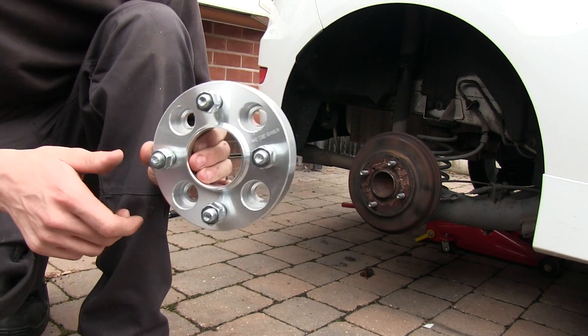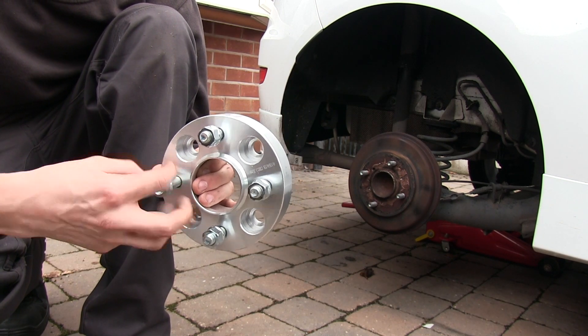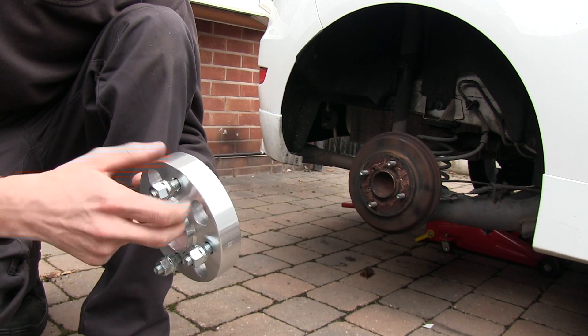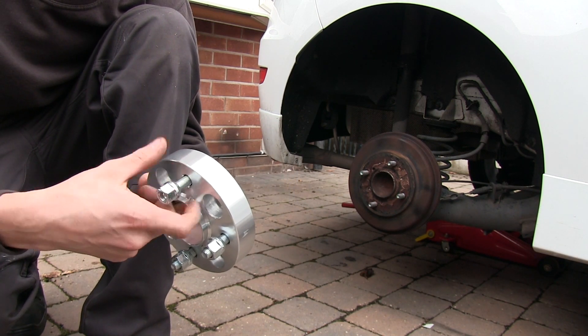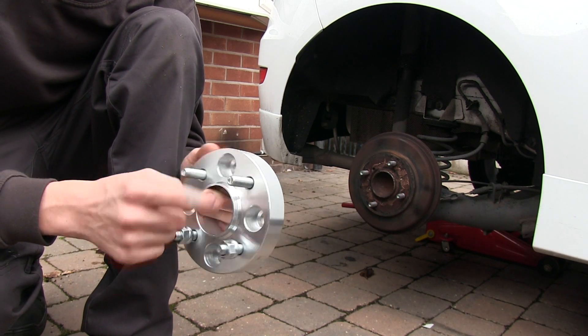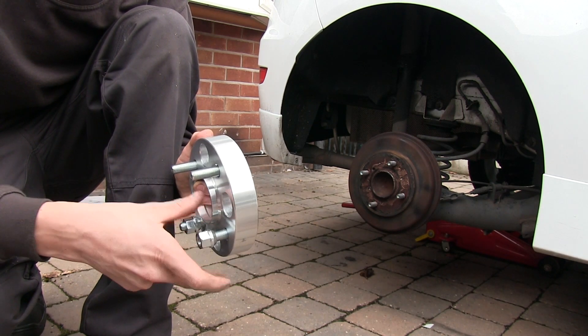Right lads, so 30mm for the back. What you do is take all these off, put them on where the holes go through, and then put your normal bolts on. You have to put your bolts in — it's pretty easy to be honest.